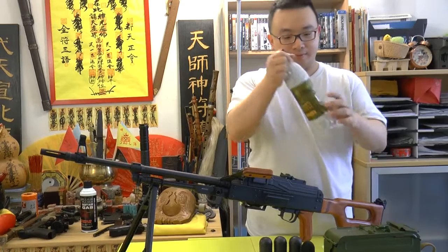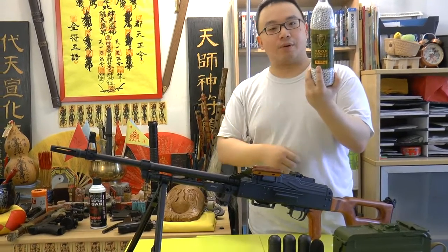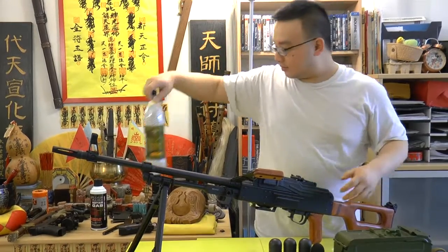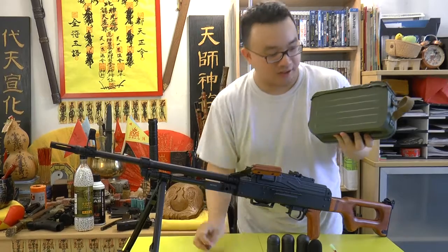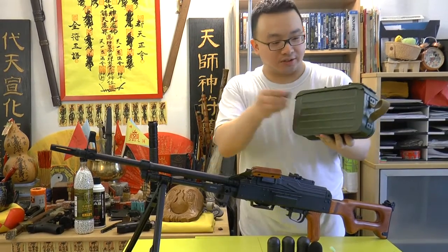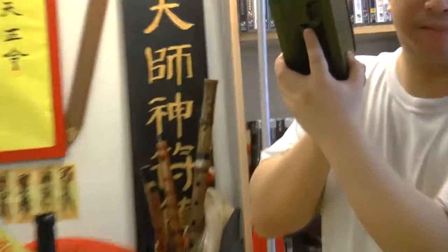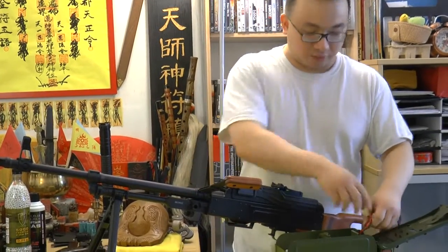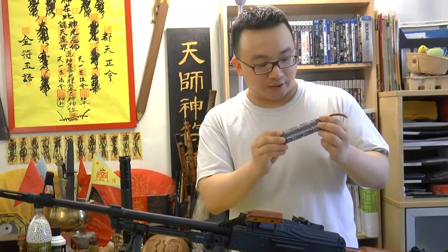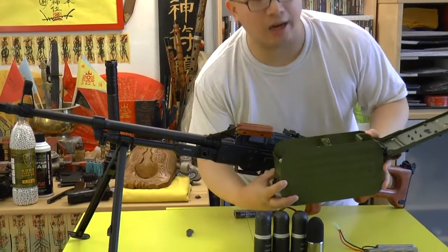Today I'm going to shoot with Elite Force 0.25 gram BBs. The mag here is a box mag — also steel. The good thing about the mag is it's auto-winding. There's a button below that you click and while you shoot it automatically turns the motor on to feed, so there's no manual winding of springs. We're going to use a 9.6 volt battery.